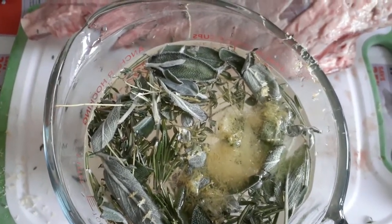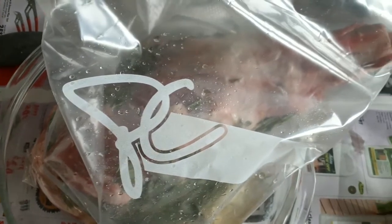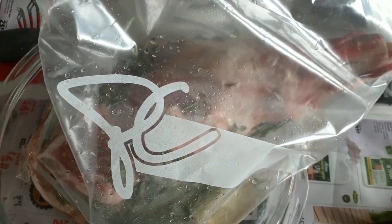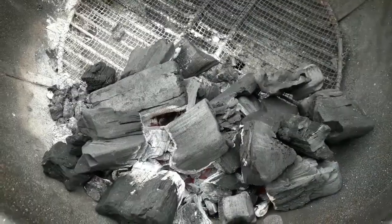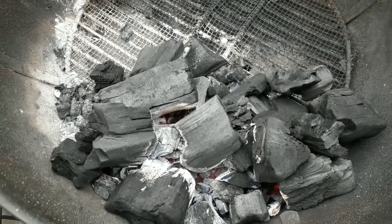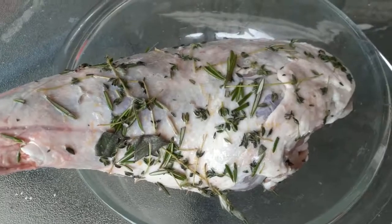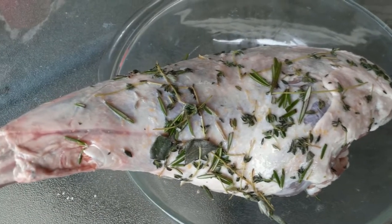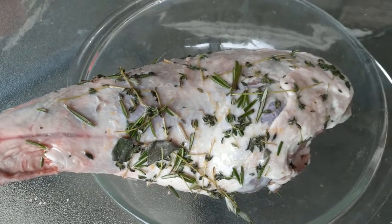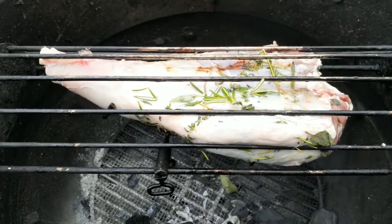I'm going to use a little bit less salt than I did on the pork. I've got a large freezer bag here to put the leg of lamb into. We're going to start a lump charcoal fire banked to one side for the rotisserie. Once the brining is done — I did this for about six hours — I washed it off to remove the excess salt.